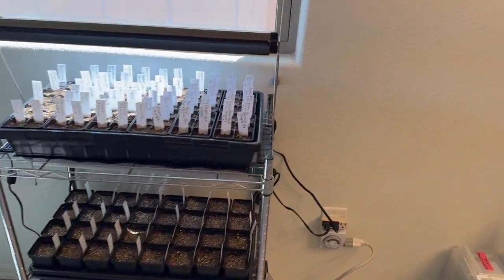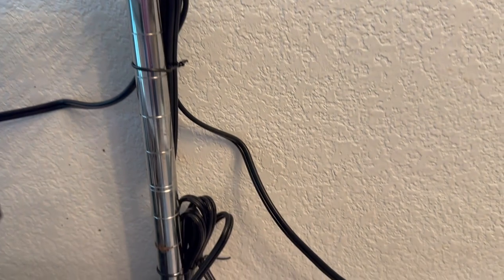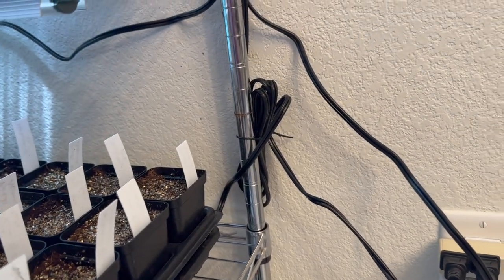All right, so it's set up. The heat mat is right here, seated on the bottom, and it's plugged in. I tied the cable here so it's not a cable mess.